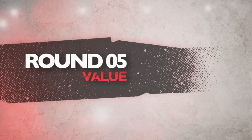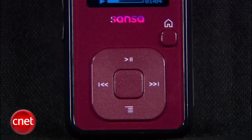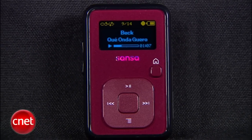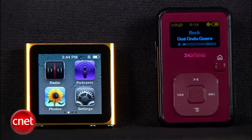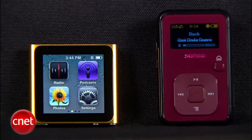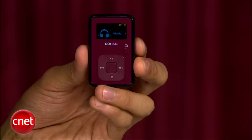The final round that decides it all is value. The Nano starts at $149 for 8 gigs, and if you really value it for its size, that's pretty much what you're paying for. The Clip Plus starts at $49 retail for the 4 gig model and $69 for the 8 gig model, and it's by far the best value in portable audio when you stack up its features. Can you guys guess who takes round 5? It's Sansa with a perfect 5 and the Nano gets a 2.3. Averaging out all 5 rounds, this was a clean sweep by Sansa. The Clip Plus takes this battle 4 to 3 and is your prize fight winner.